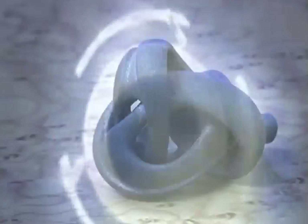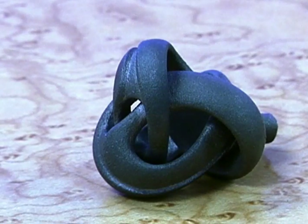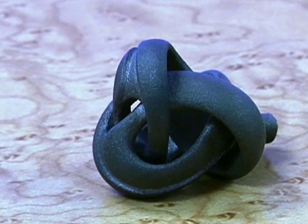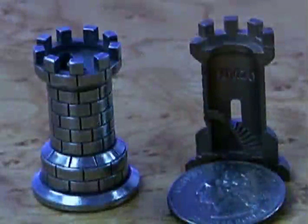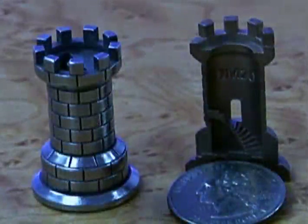Both of these technologies are absolutely revolutionary as they allow for production-grade metal parts to be manufactured additively, which, as you're about to see, opens up a whole new world in product development.